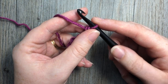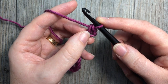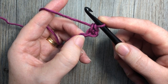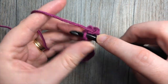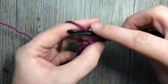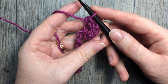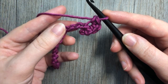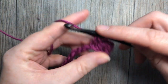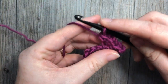Into the next chain, work a V-stitch: single crochet, chain one, and single crochet into that third chain. You're then going to skip the next chain, and into the next one work another single crochet V — single crochet, chain one, and single crochet. Repeat that all the way across.